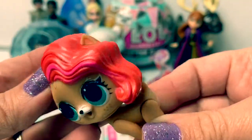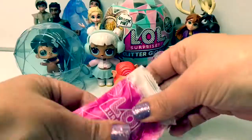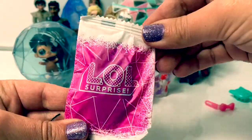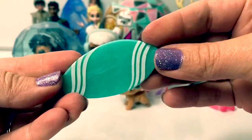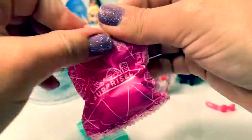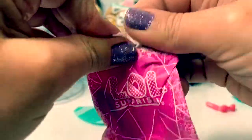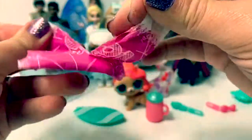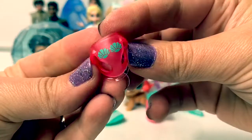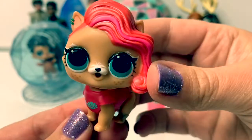She's so pretty. I love her colorful hair. Let's open up some more surprises. This looks like a snowboard. Here's her baby bottle. Another hair barrette. Here is her outfit. Little Furry Treasure is so cute.